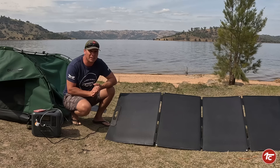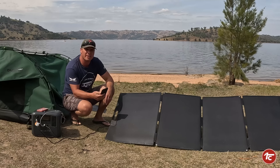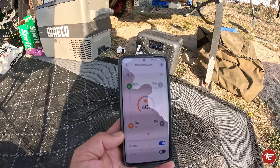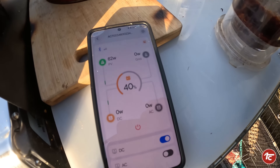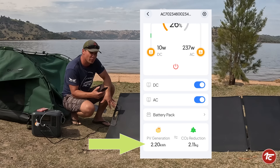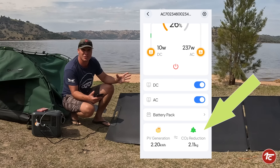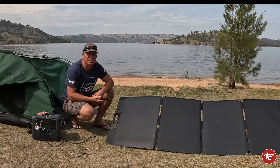One of those features is a mobile phone app. You bring up the app and it tells you exactly how much power is coming in and how much is going out. At the bottom, it also shows how much power you've generated — over this weekend we've created 2 kilowatts of power just with this 200-watt panel. It even tells you your CO2 reduction — we've saved 1.92 kilos of CO2. An interesting fact and a great little feature.